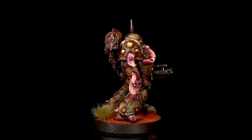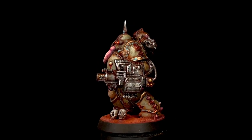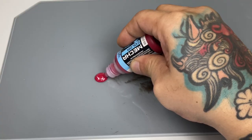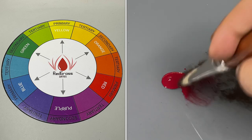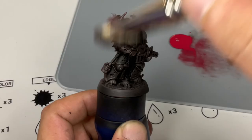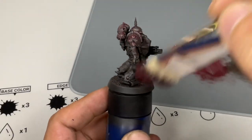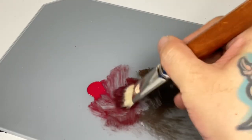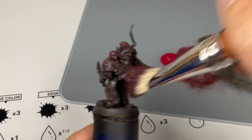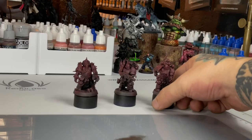The Death Guard color scheme pops simply because it has the colors of the Christmas tree. Seriously, the color scheme is basically a Christmas tree — it's green and red, and a bit of yellow, green, and purple. If you look at the color scheme, those are complementary colors. Complementary colors are the direct opposite on the color wheel. They make each other vibrant — if you put them side by side, they will look more vibrant than they are. Also, if you mix complementary colors together, they are the perfect shade or shadow for each of those colors.